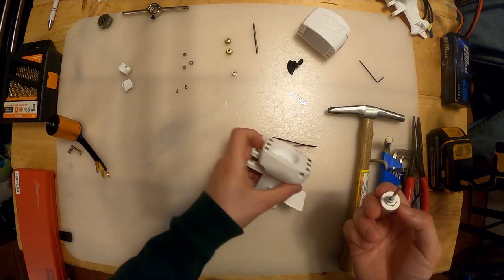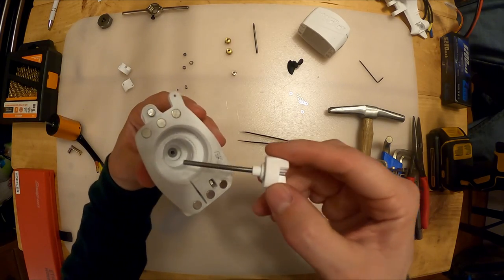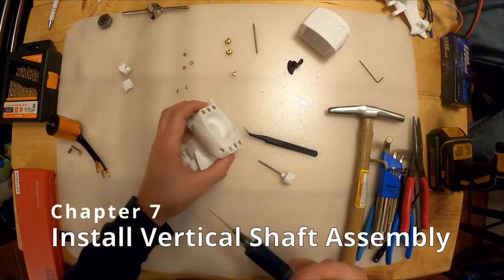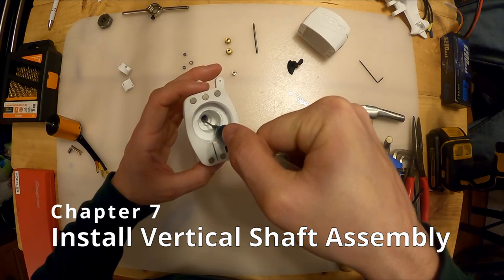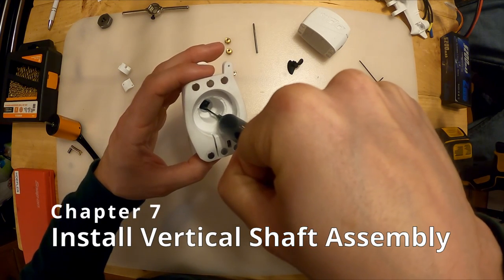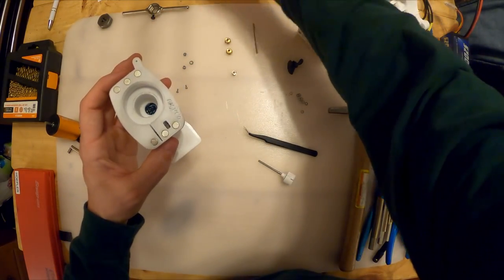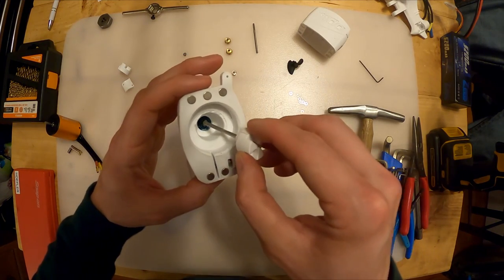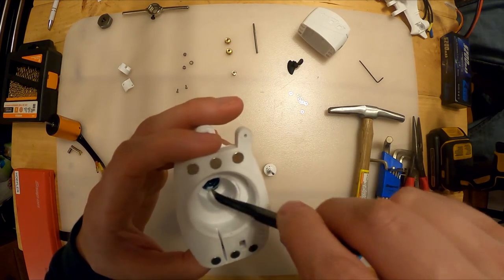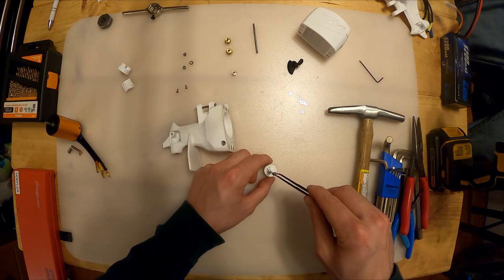Now we can grab our outboard and drop this in. Don't lose that shim because that's what keeps it from contacting the bearing down there. Before I do that, I'm going to squirt just a tiny amount of grease into this area - I've got a syringe filled with grease - and I'm just going to liberally apply some grease in here.